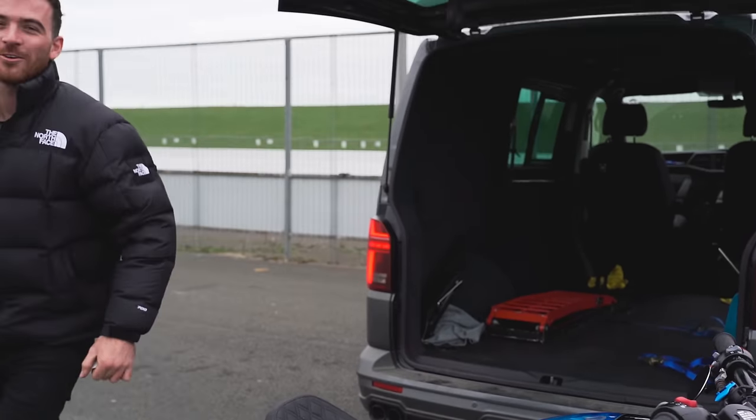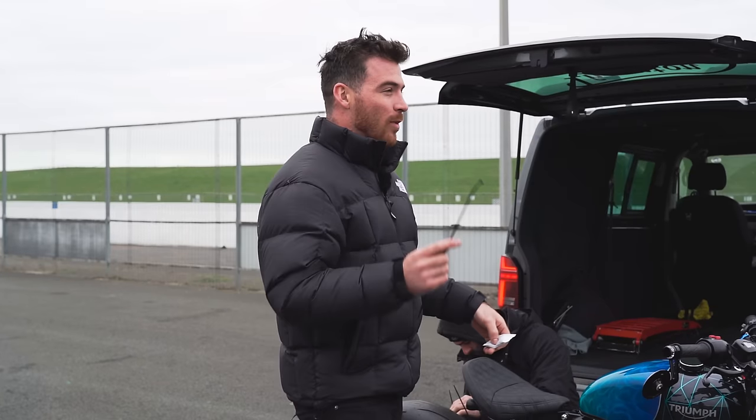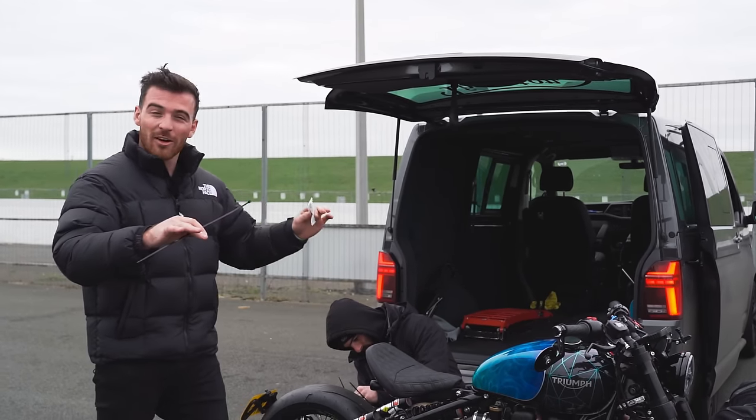Hi guys, welcome back to the 100 Motorcycles YouTube channel. My name's Jodie and today we're at SantaPod. We are going to run this bike up that drag strip in about an hour or so.